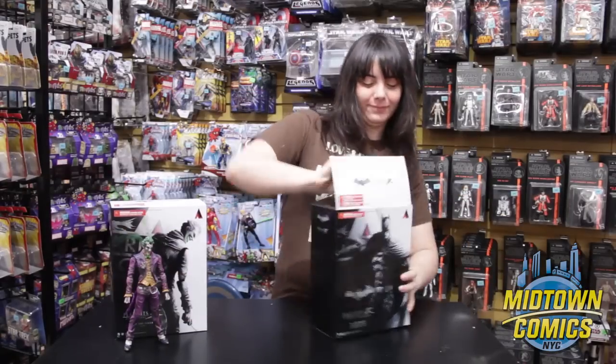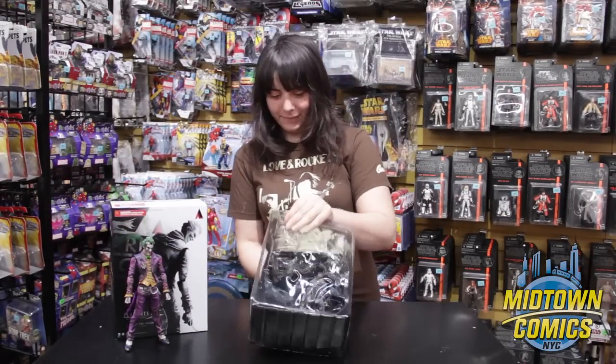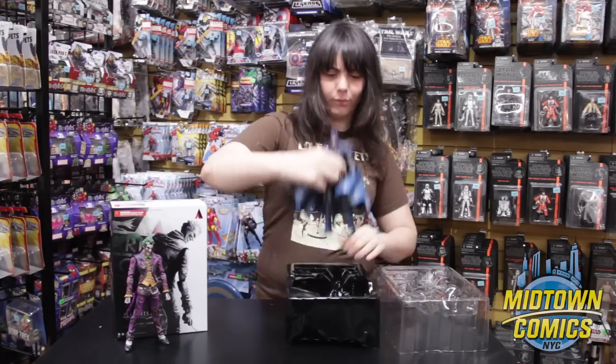Hey everyone, my name's Sam and this is another installment of the Midtown Comics Action Figure and Collectibles newsletter. This week we'll be unboxing the Arkham City Batman and Joker action figures by Square Enix. Based on the hit video game Batman Arkham City, it's the 1970s Batman and his arch nemesis, the Joker,